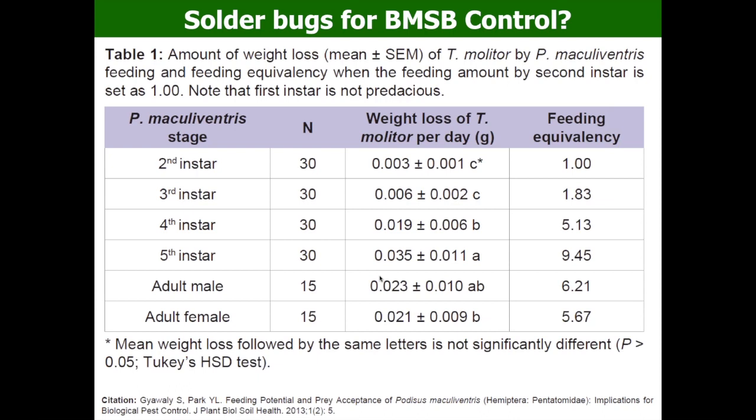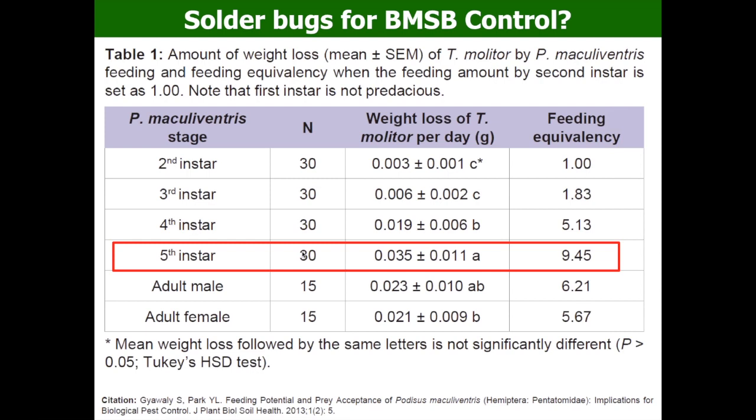We studied which instar of soldier bug is the best at killing other insects using feeding equivalency. Setting the second instar soldier bug's feeding amount as one, the fifth instar is 9.45 — meaning fifth instar nymphs can feed 9.45 times more than second instars. The second and third instars don't feed much compared to fourth, fifth, and adults. The fifth instar soldier bug feeds the most and is the most aggressive stage.